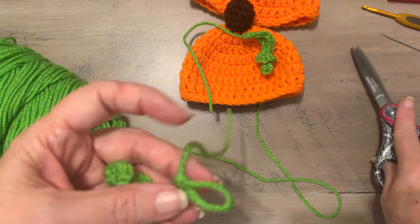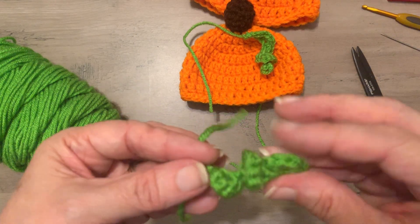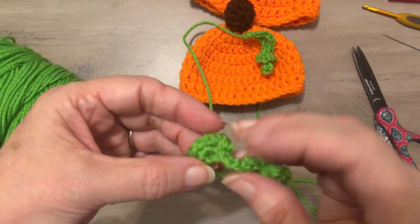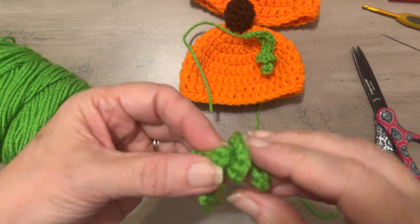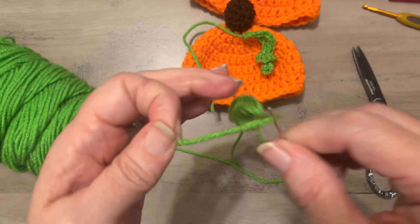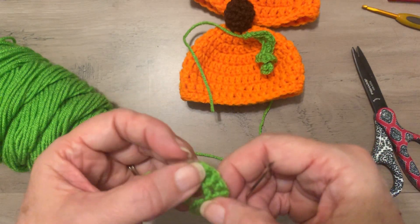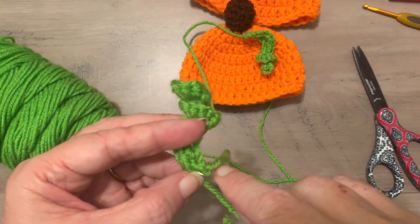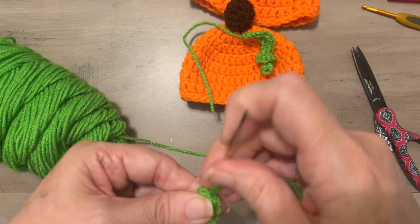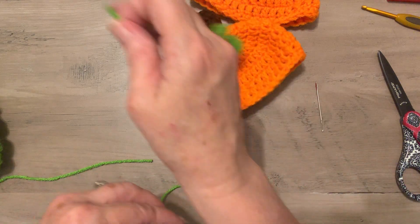Once the last one is done, tie it off. Get your curly cue shaped, take the yarn needle, go through the back side, weave it in, weave it back, and cut that strand off. Now we are ready to attach these to the hat — you can put them on both sides.